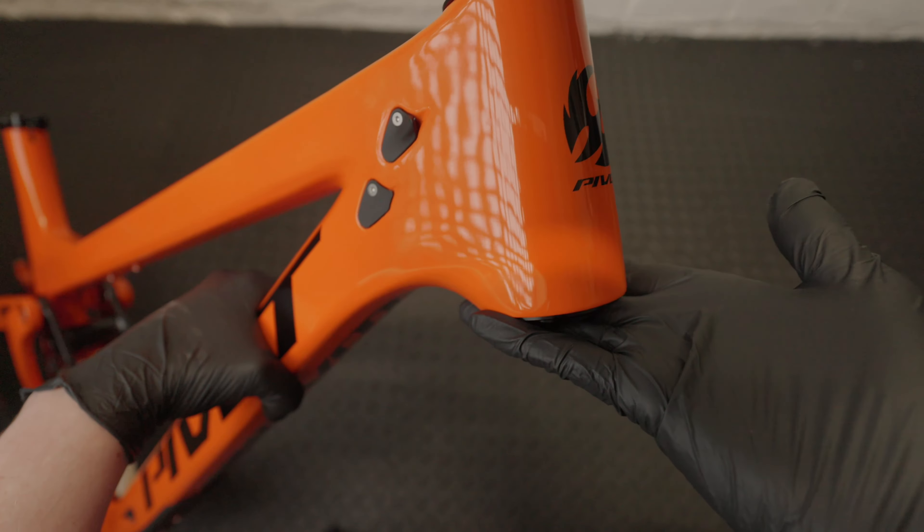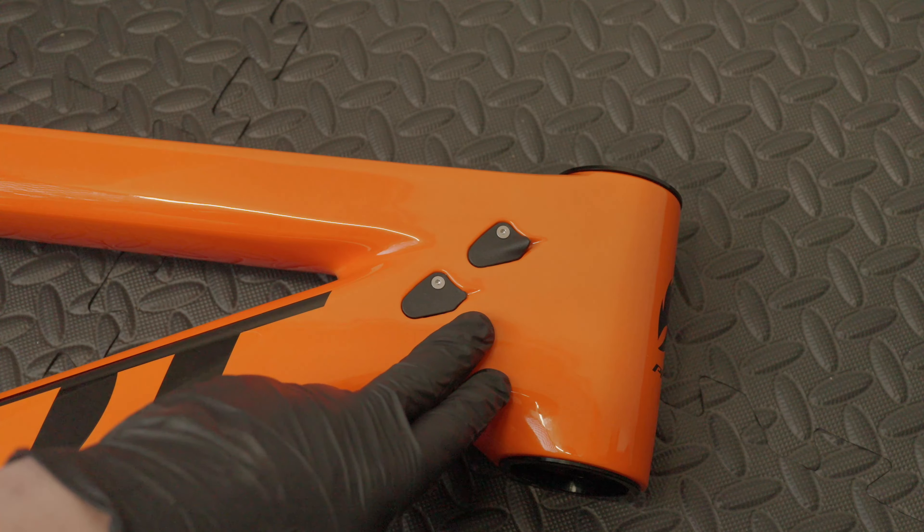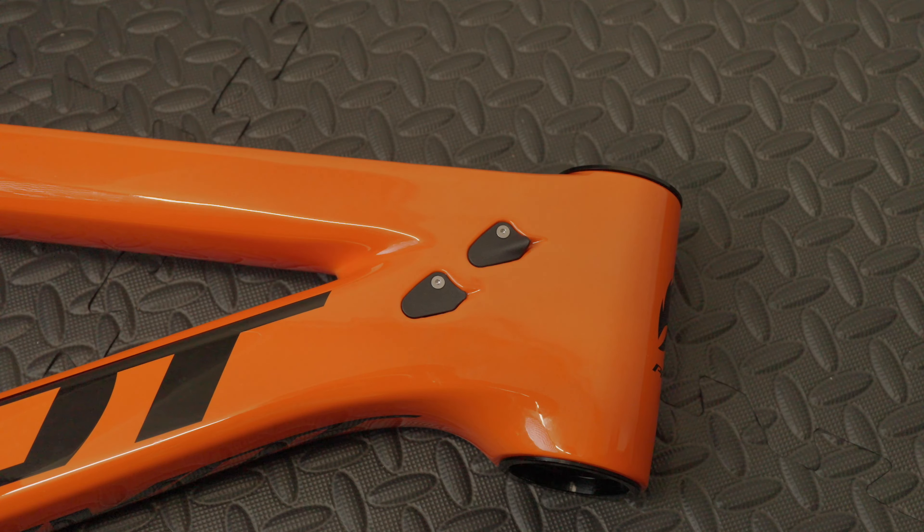This frame is hollow — it doesn't have any tubing tube. It comes with some foam tubing that you can put around the cables to stop any rattling. I've heard these don't hold the cables the best, so they can tend to rattle. You might have to use some electrical tape on them to get them to quieten down. I'll find out once I build the bike up.